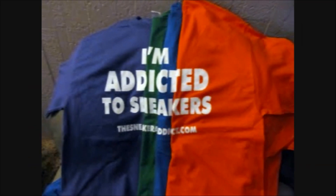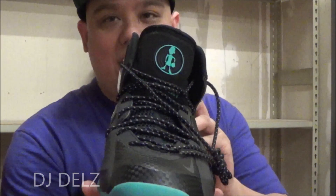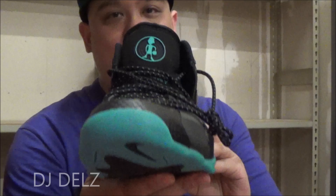I'm an addict for sneakers. What's cool, what's good? Back up in the building. It's your boy DJ Dells, back with a brand new episode here at the Sneaker Addict Show, checking out the brand new Little Posit Nike Foam Posit shoe right here. Finally getting the chance to review these. Let's get into that and we'll be right back.